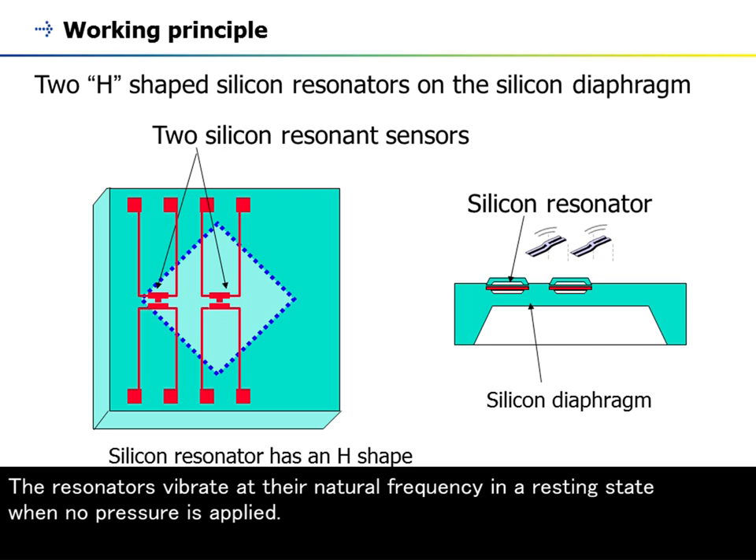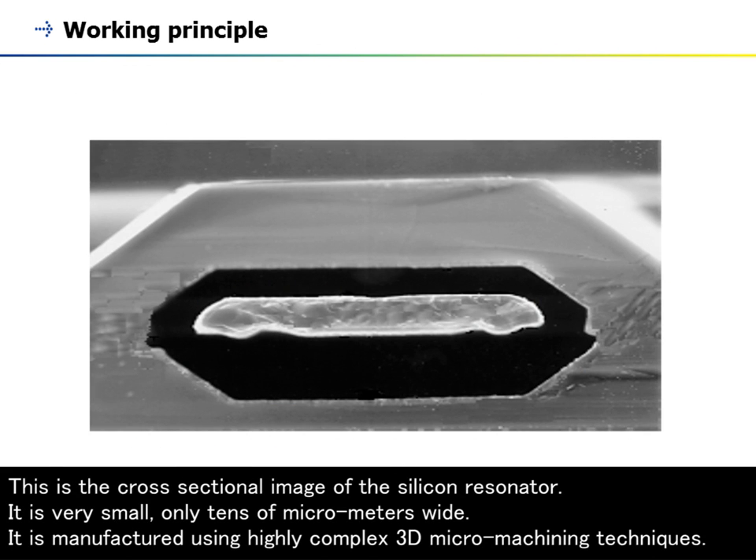The resonators vibrate at their natural frequency in a resting state when no pressure is applied. This is the cross-sectional image of the silicon resonator. It is very small, only tens of micrometers wide, and is manufactured using highly complex 3D micromachining techniques.